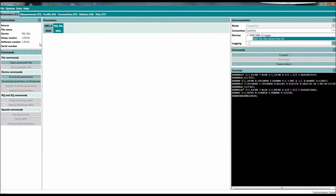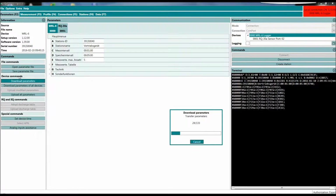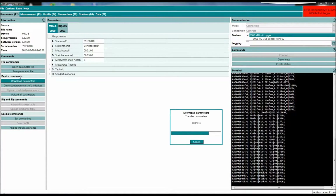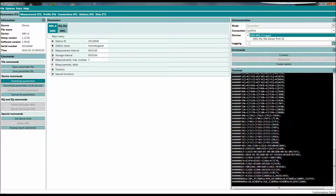If we go to the parameter section, it's pretty much the same as you had in the RQ Commander. We have two tabs here — one is the RQ, one is the MRL6. With the new data logger it works the same: we have to download our parameters and the schema if you connect for the first time, and that's the basic setup of the data logger.